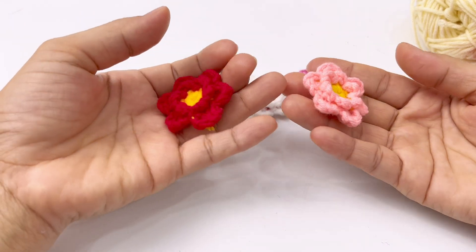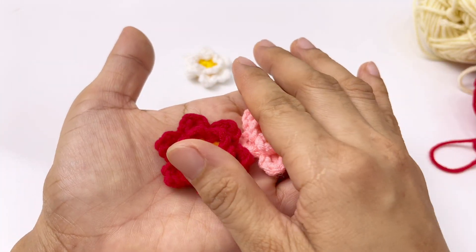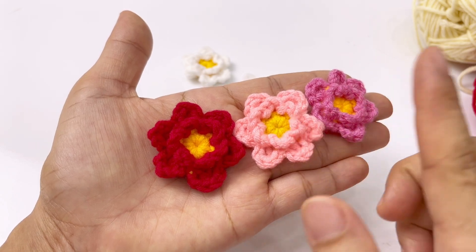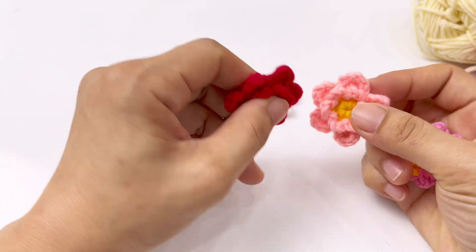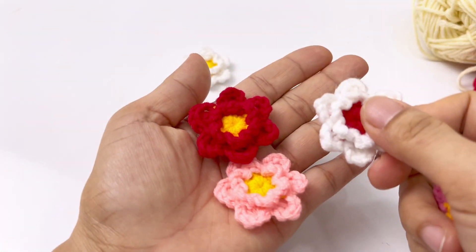Nhìn mẫu hoa sao nhái mini rất là nhỏ bé đáng yêu vậy thôi, nhưng khi các bạn trang trí lên những sản phẩm handmade thì nó cưng lắm. Ví dụ như băng đô thì các bạn sẽ trang trí 3 bông. Còn nếu trang trí với giày thì chỉ cần 2 bông trên 2 cái mũi giày. Với nón thì trang trí 1 chùm 3 bông.